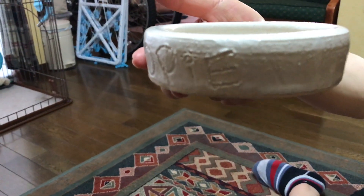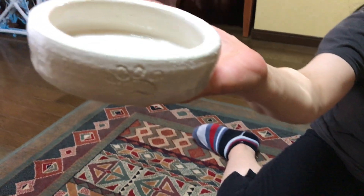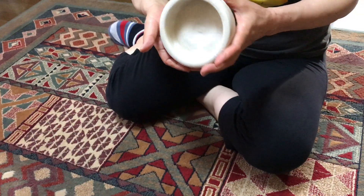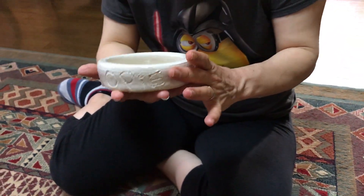Opi's dog bowl. It says Opi on the front of it, and let's see the back — it's got the dog print. So we made the dog bowl for Opi. It's pretty round. She did a pretty good job — you did a hell of a job on that.